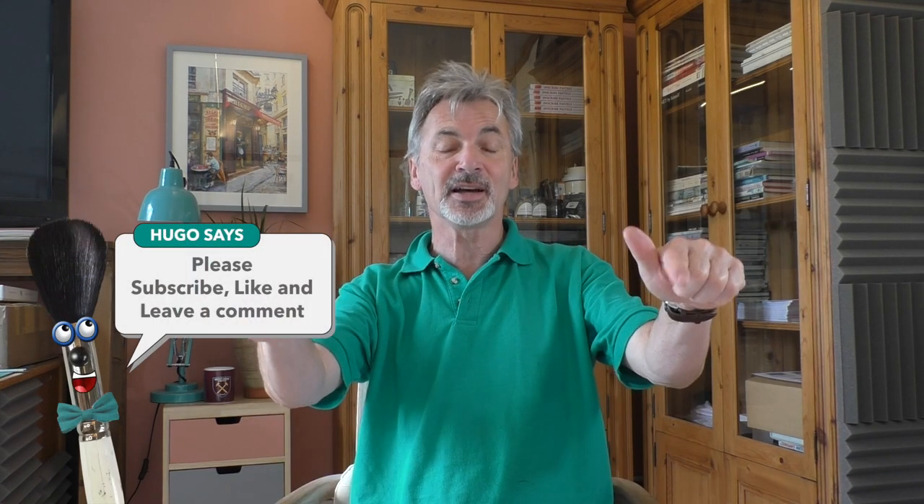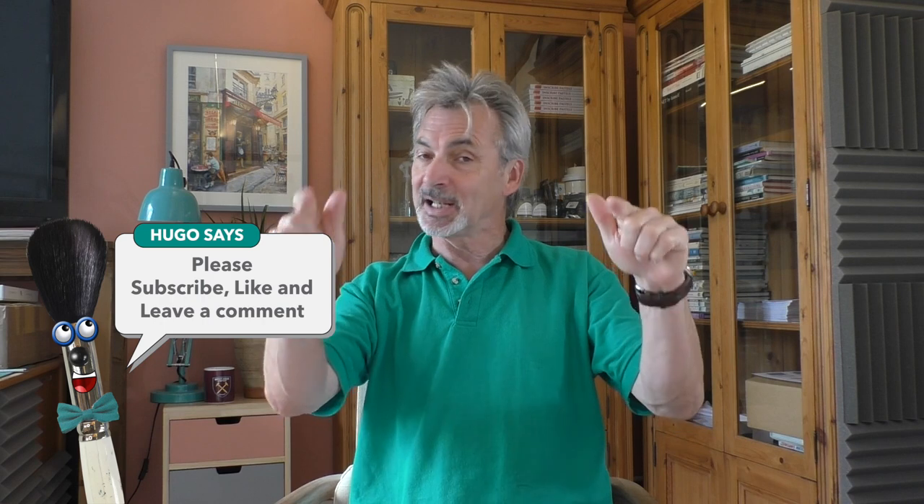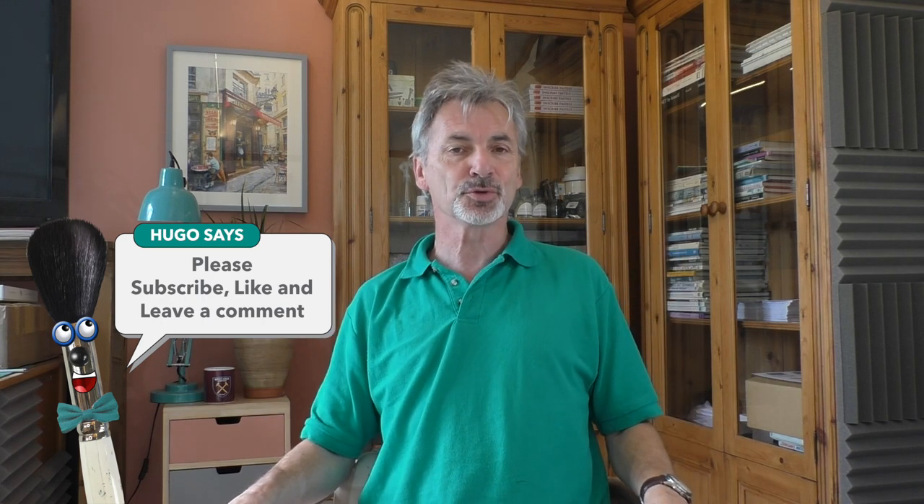I really hope you've enjoyed today's lesson and learned something along the way. I'm going to leave you now with a few outtakes of some flying cauliflower, but in the meantime please don't forget to like, subscribe, and leave a comment. I'll look forward to seeing you all again very soon — take care, everyone, bye for now.